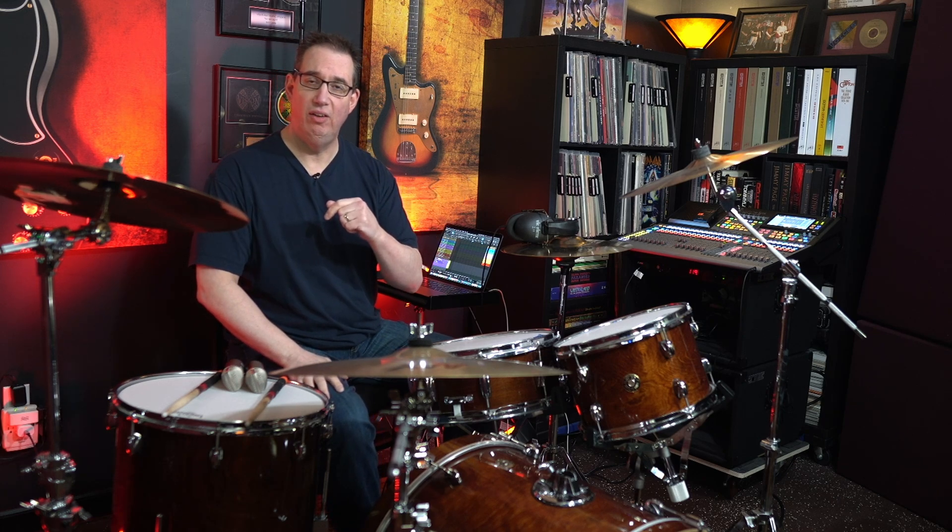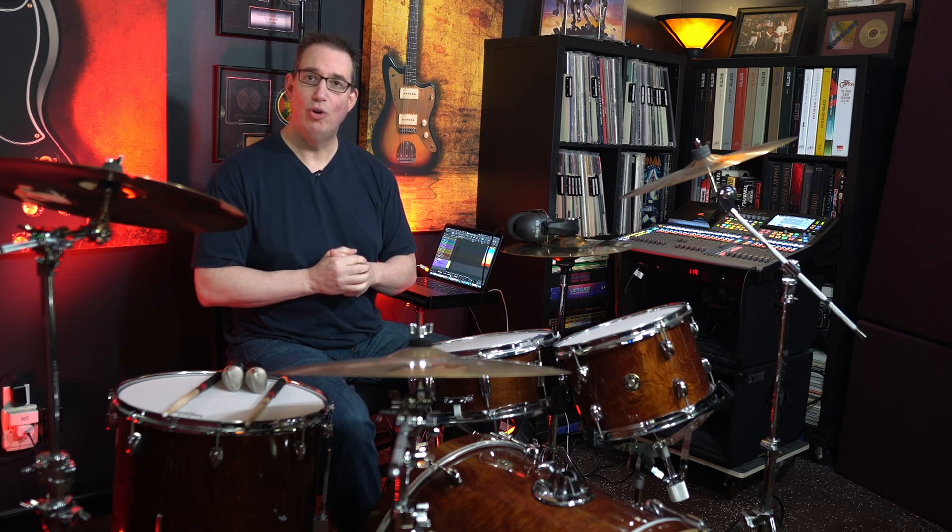Welcome back to HomeRecordingMadeEasy.com and my YouTube channel. This time we're going to do some drum recording — we're going to test and listen to three different microphones from Roswell Pro Audio: the mini K87, the mini K47, and the mini K67. One microphone on this drum kit with no processing, so we can hear the differences.